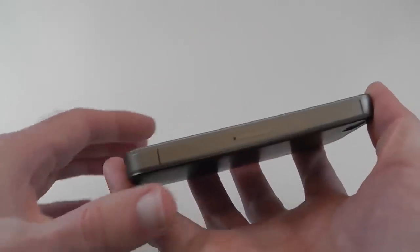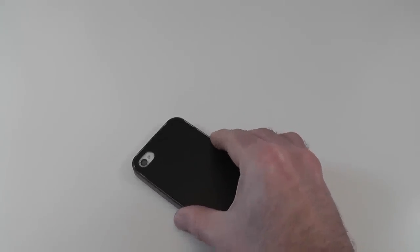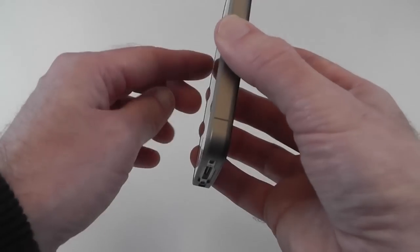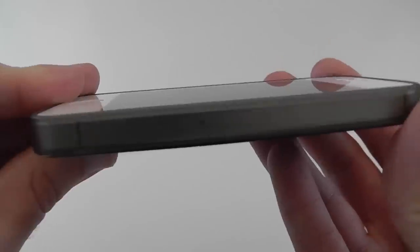On the front it's completely open with a very minimal raised edge — probably not even a millimetre. So if you place the phone face down on a table, the screen's probably not going to touch, but there's not a great deal of protection — it's almost flush.